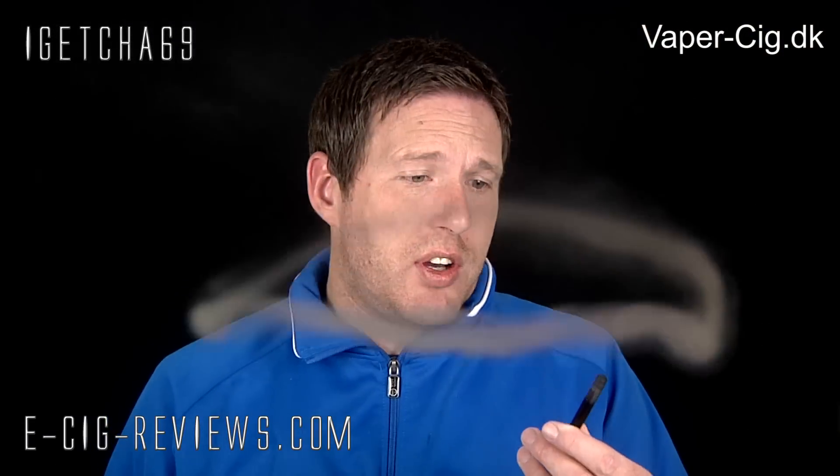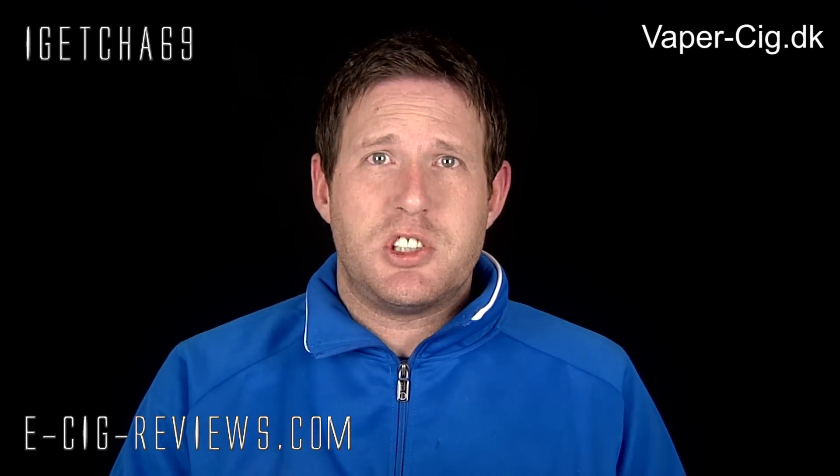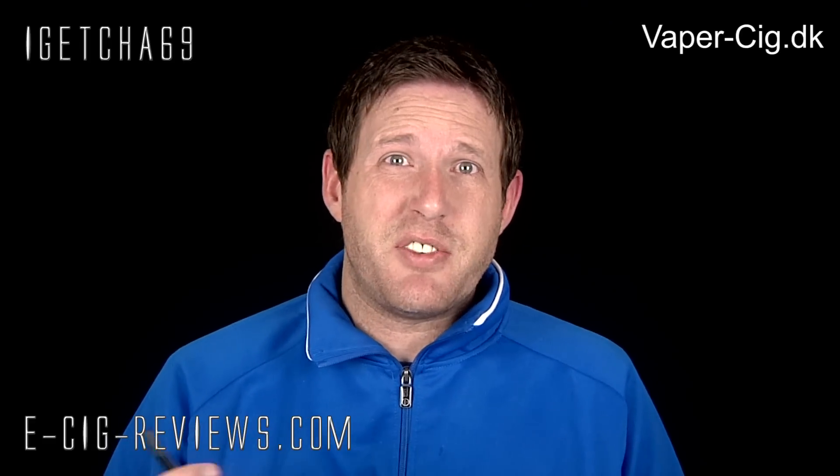Overall, it's a really nice vape considering the size, but it has got some downsides. The PCC could really do with some extra storage space — even just two extra tanks filled up with juice — because these tank cartridges don't hold much. I've done half a tank just in this review, and if I carried on vaping for another 10 minutes, that's it, I'd be filling it up again. So you could really do with some extra cartridges there.